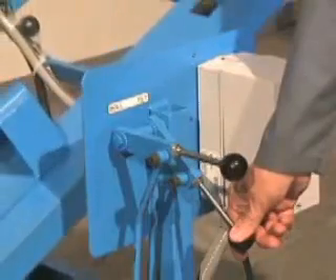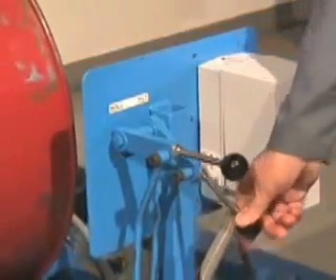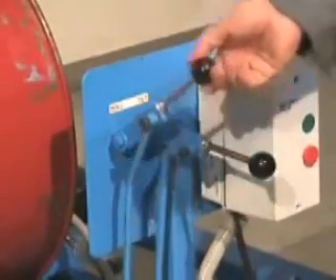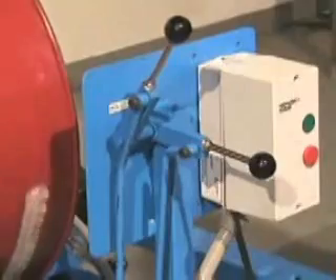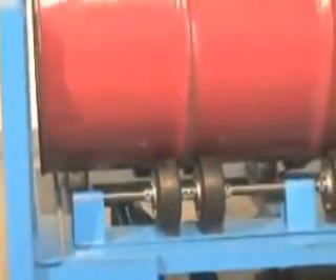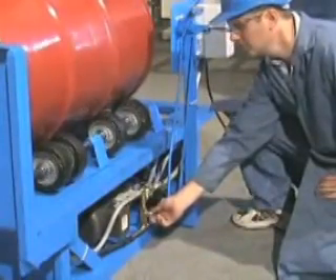Use the simple tilt and roll controls to raise the drum from the floor and lay it onto the wheels in horizontal position. Control drum rolling speed from 5 to 20 RPM.